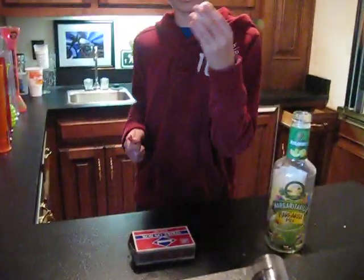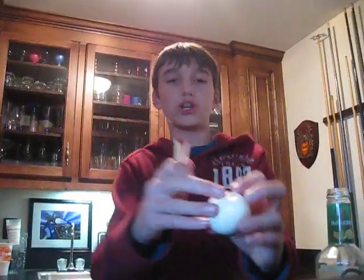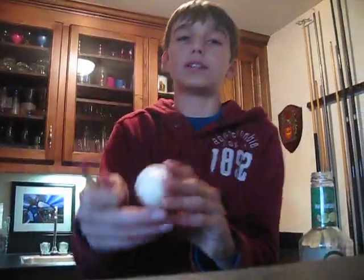You're going to see me put this hard-boiled egg into this bottle without me even doing one thing — well, I'm going to do something. I'm going to fit these matches — you'll need a whole lot — in the egg. Make sure you don't get a chunk out like this, because the suction won't work, but we're going to try it.